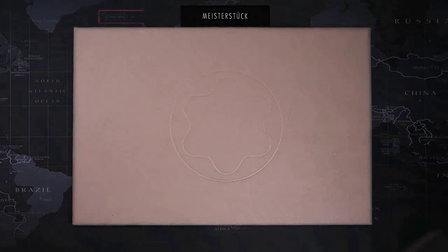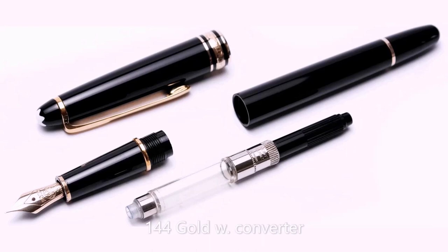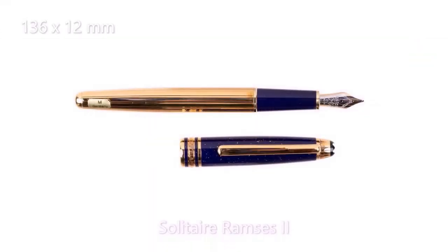Next up is the 140 series — all fountain pens except the Mozart fountain pen are found in this number group. The 144 is the classic fountain pen. It's a cartridge or converter pen with a snap-on cap, and it was later replaced by the 145.